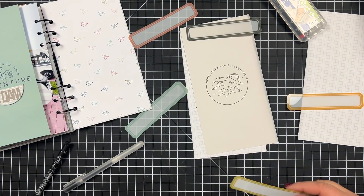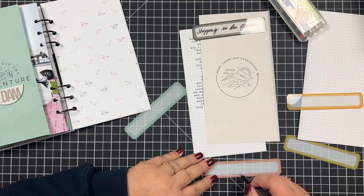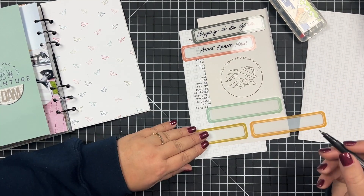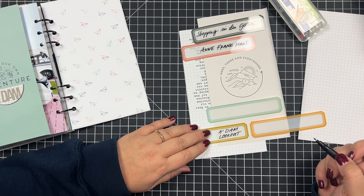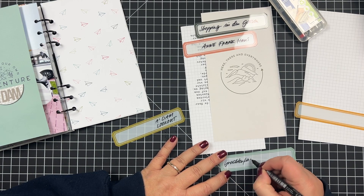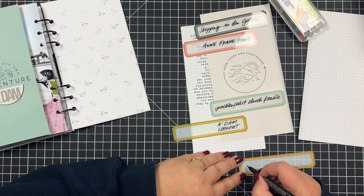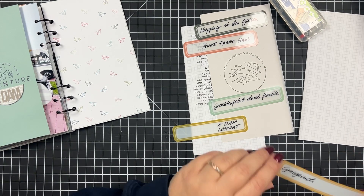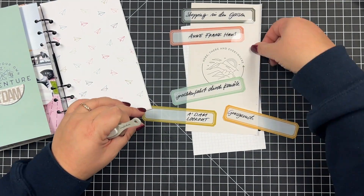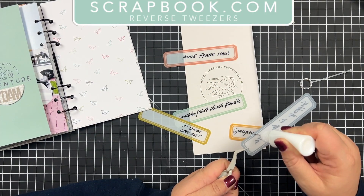Here I'm just doing some test writing to figure out what I want to put on the labels, then using a permanent pen to add my list — important sites we wanted to see, things we wanted to do, and also things typical for Amsterdam, including the one thing we expected to smell — and of course we did.